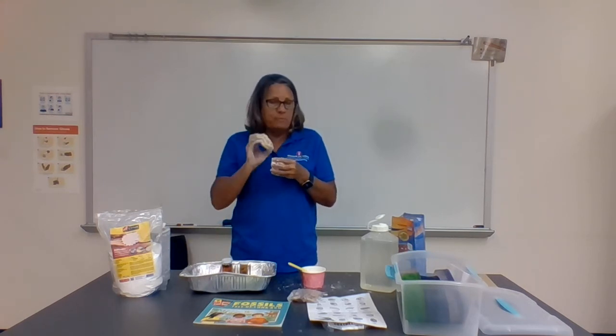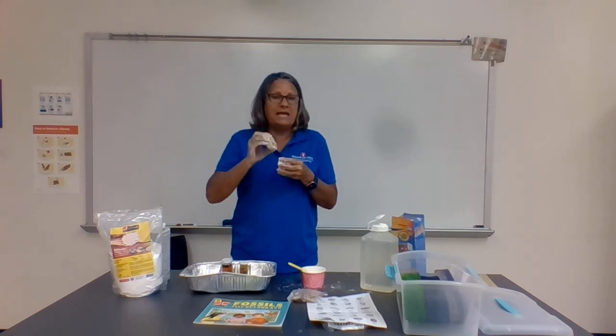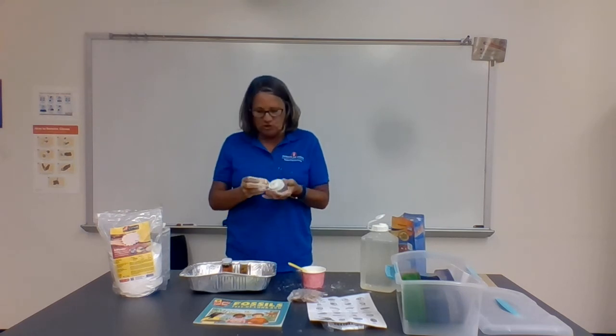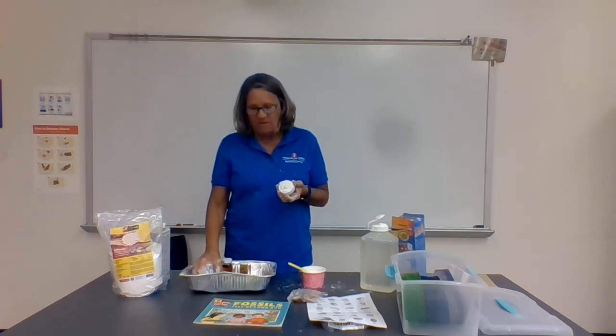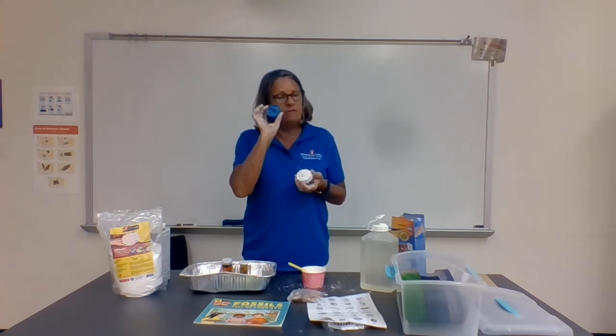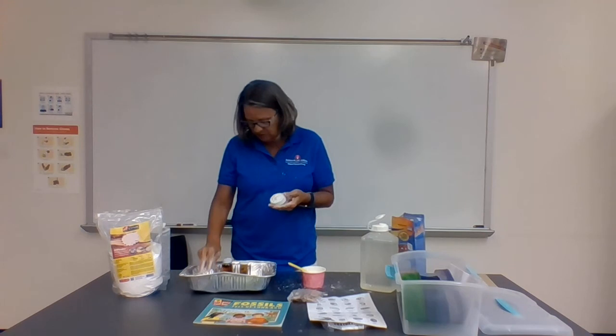Make sure that before they pour the Plaster of Paris in, they take the fossil out — we're not putting Plaster of Paris on the fossil. We want them to just have the imprint of the fossil in the clay. Make sure you take the fossil out; the fossil doesn't stay in. It will not come off the Plaster of Paris.